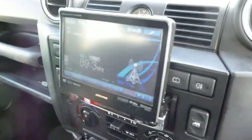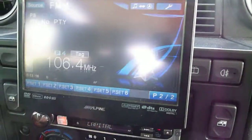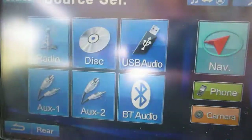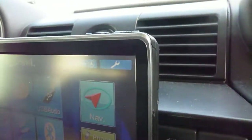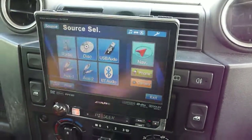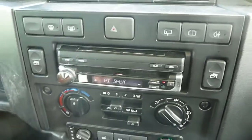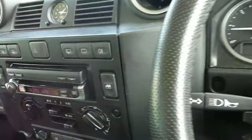There is an Alpine stereo which comes in and out — it is touch screen. You have your auxiliary points here, hard wired in. So aftermarket Alpine stereo, heated seats all working, electric windows.